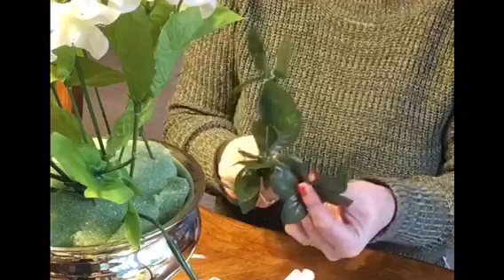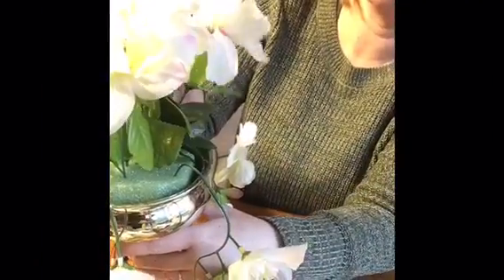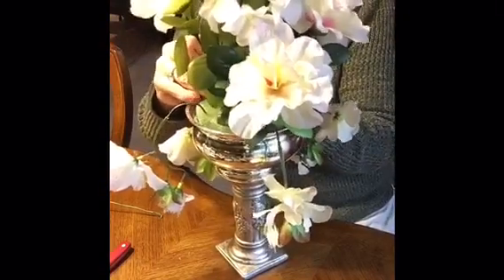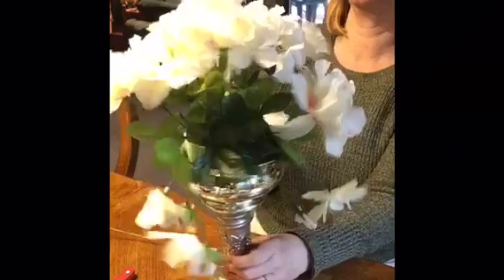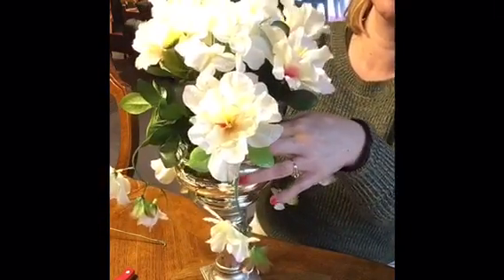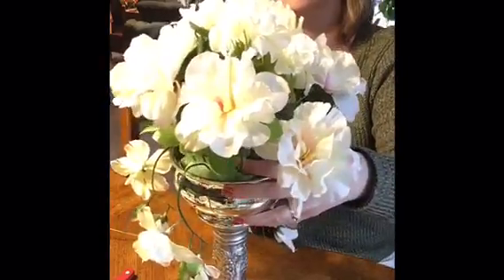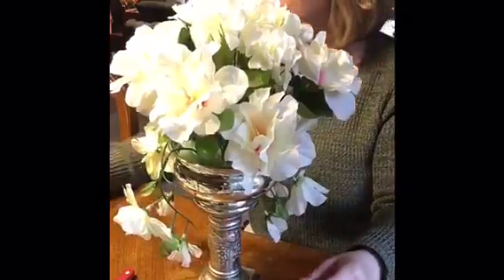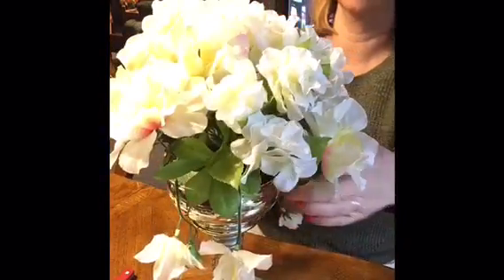I blend the flowers into the pieces draping over the edges. I use the cut branches with a little greenery to fill in the Oasis so you don't see it. I spin it a lot because I want to see all the sides — if this is a centerpiece on my table, whatever angle someone's sitting at, I don't want them to look through and not see a full arrangement. Because I'm using a couple of different flowers, I make sure they're spread equally throughout, so there's no big clump of hydrangeas on one side and azaleas on the other.